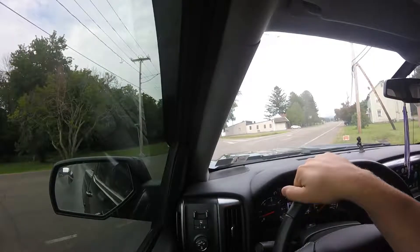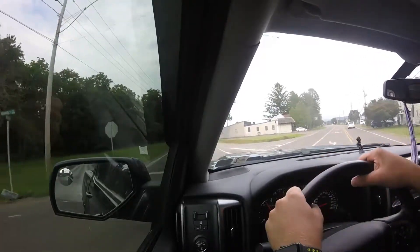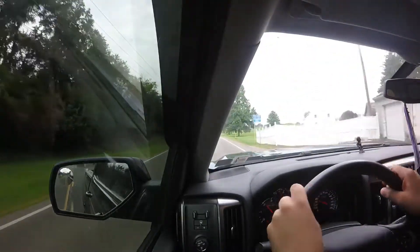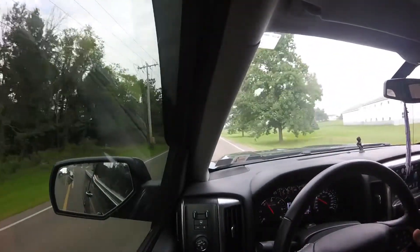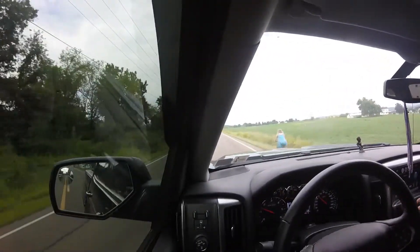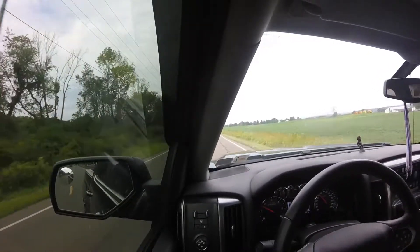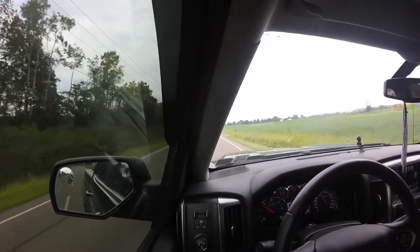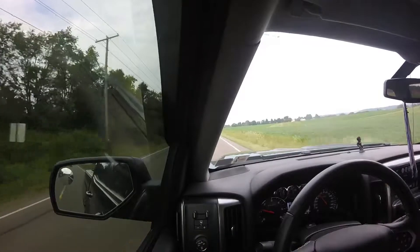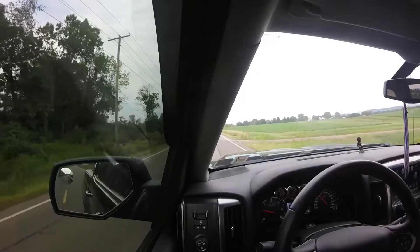I don't know if you guys knew that or not, but on to other things — my dad is interested in getting the Jeep Trackhawk. Right now he has the Scat Pack Shaker Challenger, and he really likes it, but he also has a Jeep Grand Cherokee that he drives in the winter and he loves that. He was going to get a Hellcat, but he thinks if he can condense his payments and save a little bit of money on insurance and payments, he'd rather get the Jeep Trackhawk.